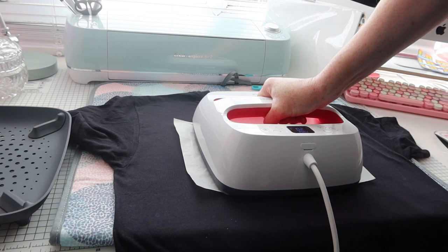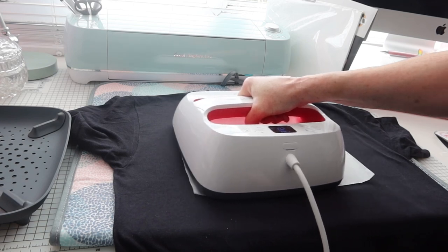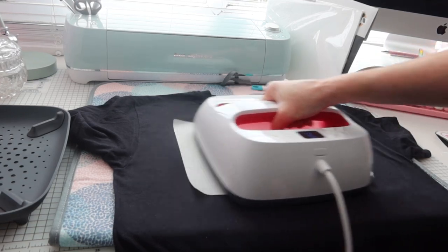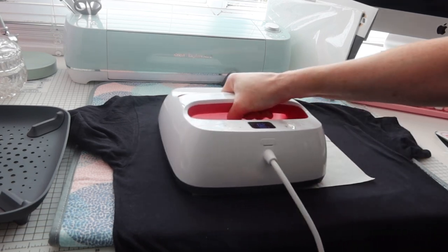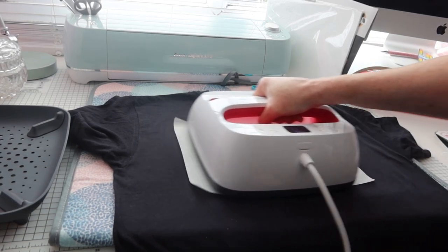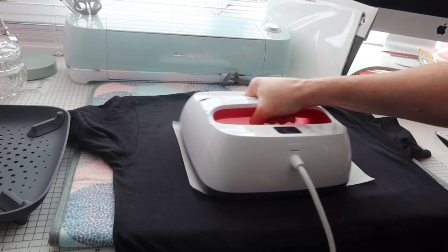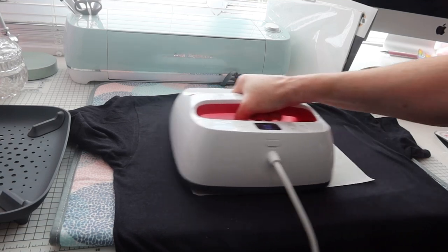You'll need to make sure your times are adjusted accordingly. With an iron use one of your hottest settings and keep going over in circular motions. Don't let the paper go yellow — that shows it's too hot or too much pressure. My EasyPress is set for 20 seconds only. Make sure you do it long enough — the instructions suggest three minutes with a hot iron in circular motions.